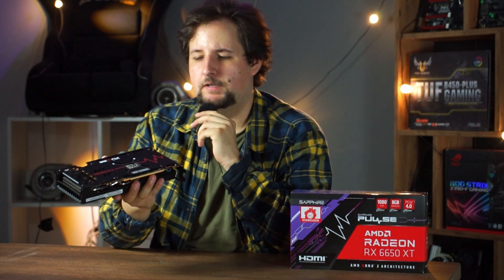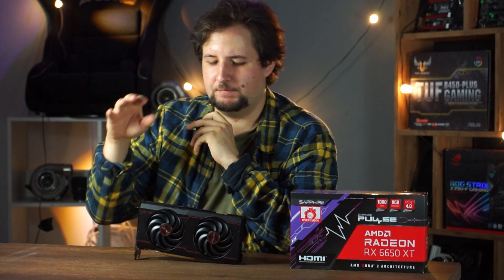It is at least a metal backplate, which is nice. As for the cooler, you can't really see it through the fans, so I'm going to show you some pictures since TechPowerUp did a pretty good teardown of the card. I don't want to tear it down myself right now since there's no benefit for me in doing so.